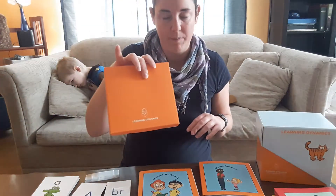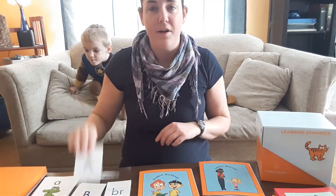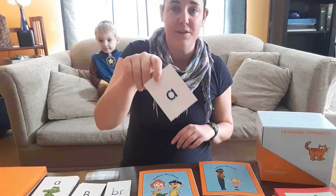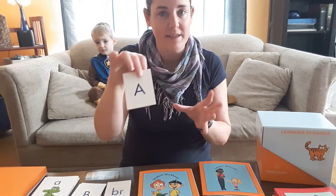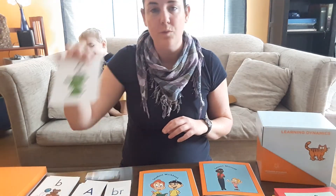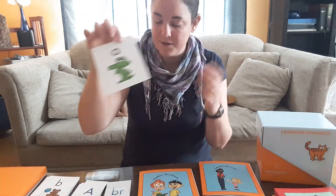The materials included letter cards so that your child has a visual — being able to see the uppercase and lowercase. The letters look different but they sound the same. They have little visual reinforcements, so there's your letter, and A is for alligator — there's your alligator.